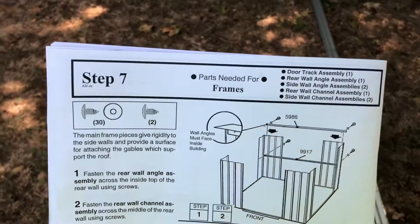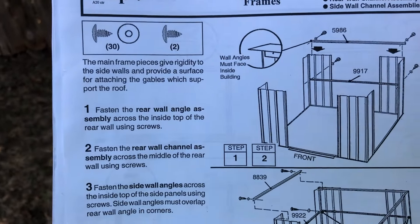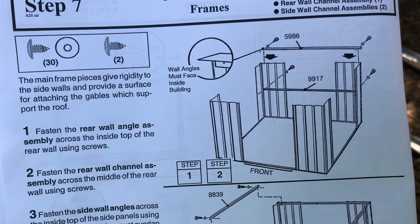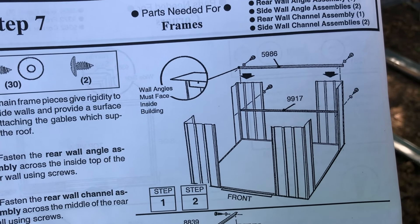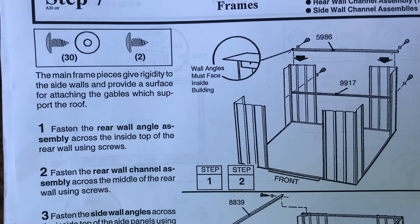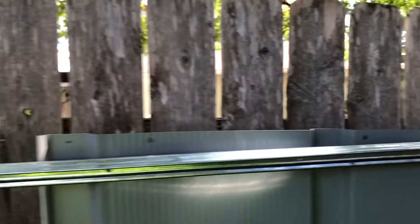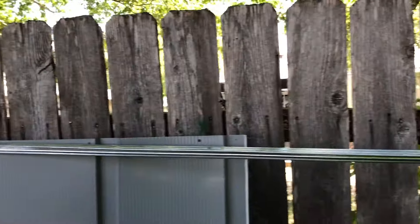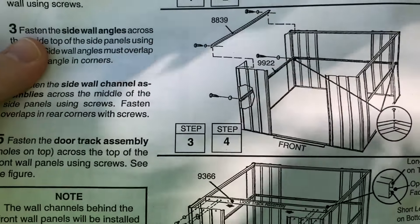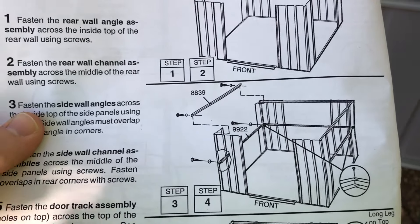Step seven, part one: you need 30 screws with washers and just two screws without washers. We're getting the 9917 and the 5986 rear wall angle assemblies across the inside top of the rear wall using screws. Fasten the rear wall channel assembly across the middle of the rear wall. We have the two beams across the middle and then the corner beam across the back — these go on the inside of the panels. Then we'll move on to parts three and four of step seven: getting the two side runners and the two top corner pieces for the sides.